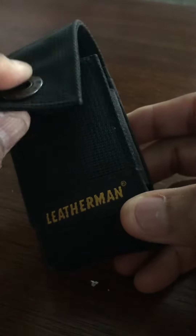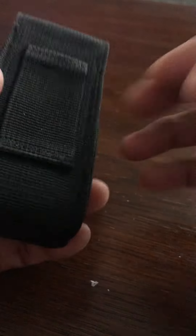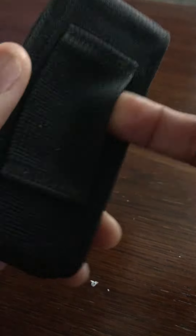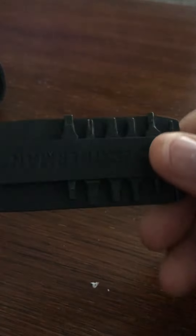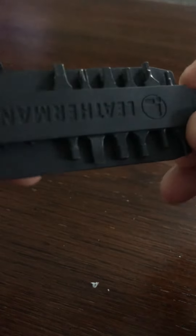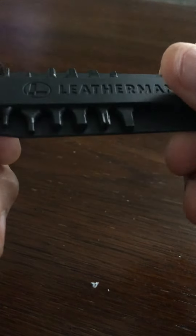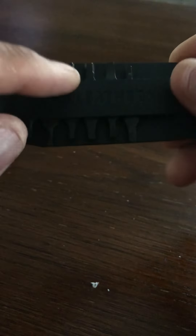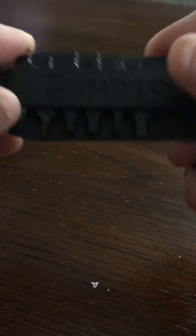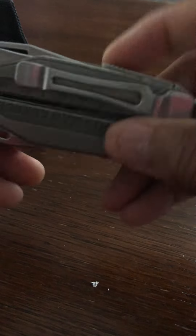This is a very nice Leatherman — I think this cost me about a hundred and eighty dollars. These are not as cheap as you think. It has a nice belt loop, and one thing I really liked about this particular Leatherman is it has this attachment where you have all these fittings for different types of screw heads, which is actually kind of cool. The Leatherman itself comes like this and fits in this case.